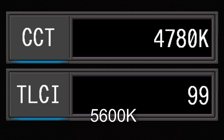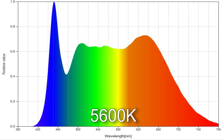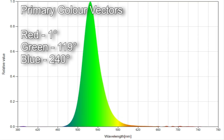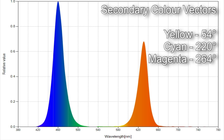When I dialled in 5,600 Kelvin, I got a staggeringly bad 4,780 Kelvin. If you want to get closer to 5,600 Kelvin, you'll actually need to dial in 6,450 Kelvin. The TLCI score was 99 and the average CRI score was 96.6, however R9 and R12 are very low. Colour vector testing gives 95% colour render with 102% saturation. At this colour point the delta UV scores 0. In hue mode: red (0°) came in at 1°, green (120°) at 119°, blue was spot on at 240°, yellow (60°) at 54°, cyan (180°) was way off at 220°, and magenta (300°) came in at 264°.